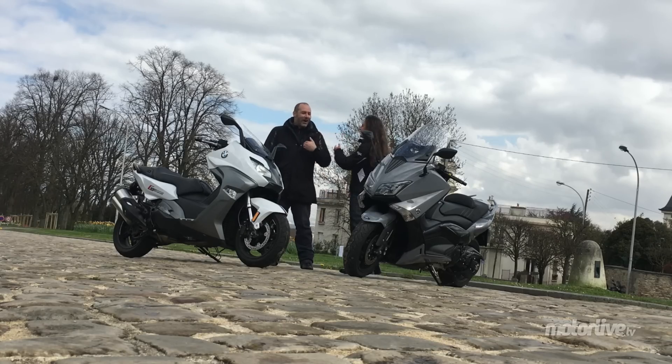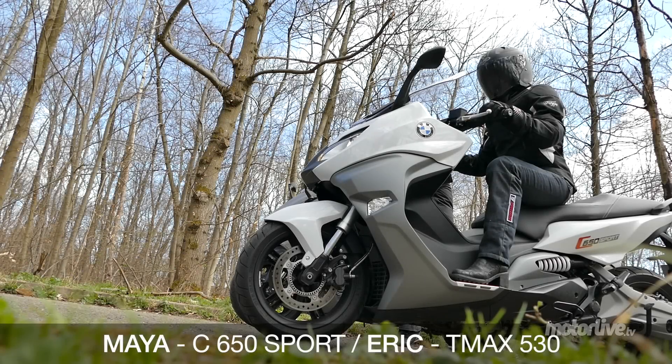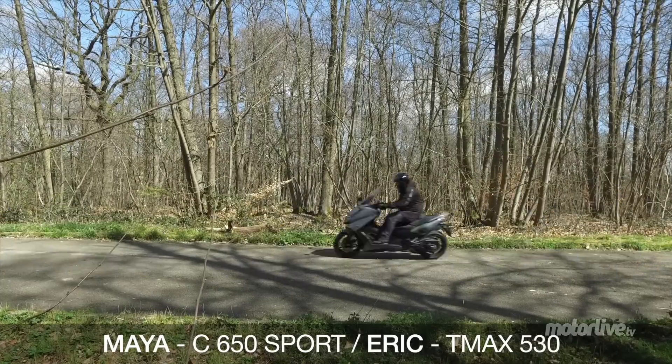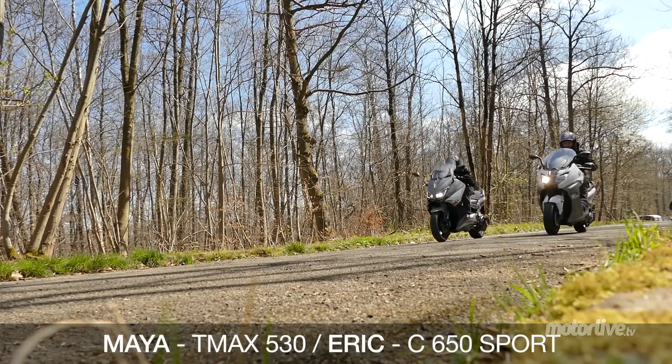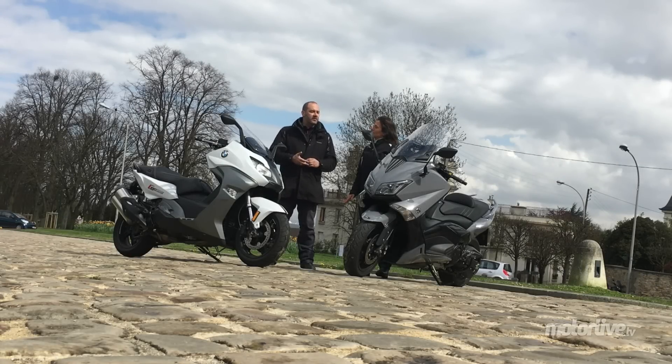Et puis, ça va se régler facilement : je vais te mettre minable, on va faire une petite course, départ arrêté, tu vas voir, je vais te défoncer. Donc moi ce que je constate, c'est qu'effectivement je me fais un peu mettre à la monde. Ah oui, tu te fais bien mettre. Je ne comprends pas très bien. Ça ne serait pas parce que je fais 50 kg de plus que toi, par hasard ? Je te la mets aussi quand je suis sur le T-Max. C'est une histoire de poids.